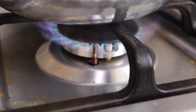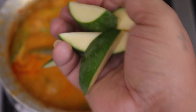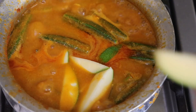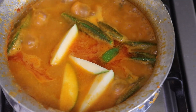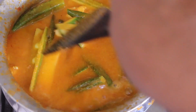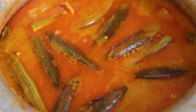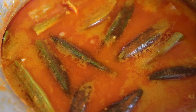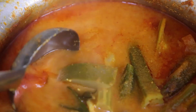Once the okra is slightly cooked, I'll add raw mango — I've sliced one small raw mango just to give a little sourness to the gravy. You can also add tamarind or kokum as alternatives. We'll give it a boil for one to two minutes and that's it — our prawn curry with vegetables is ready! Please let me know how you like the video, hit the like button, and subscribe to my channel.